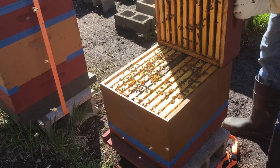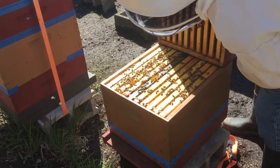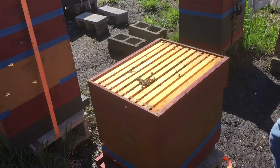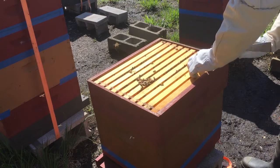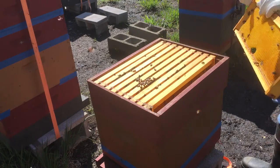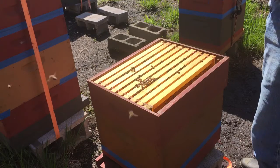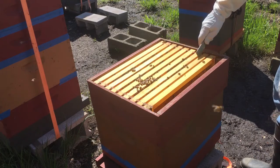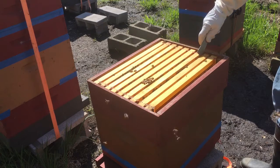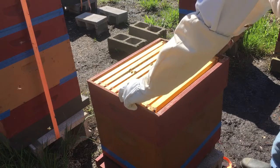Here I'm looking between the two boxes, under the shallow frames. That's where we would see the queen cells hanging if there was a swarm. I put it back and started inspecting the frames. The first one is empty — just the foundation. We slowly separate the frames and remove them to look for queen cells.